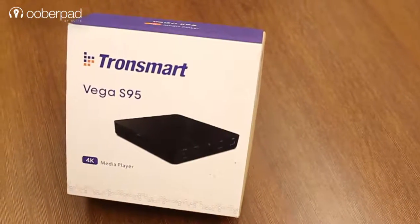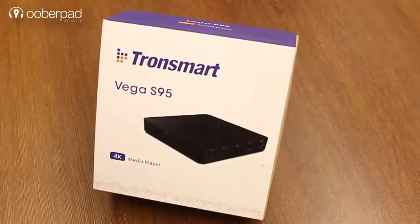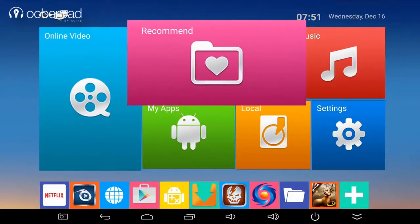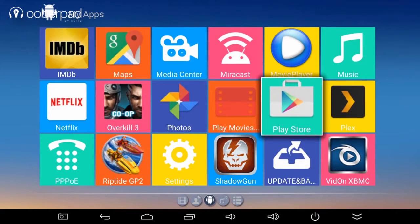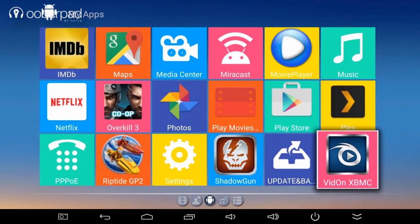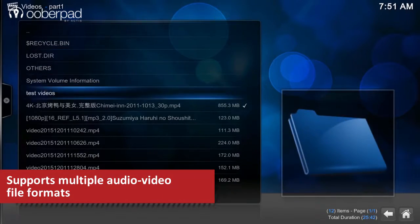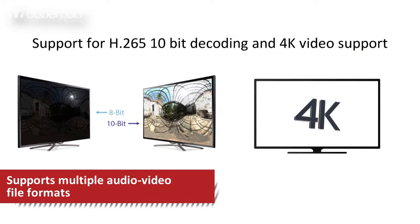This Android TV box converts your existing television into a smart TV. It gives you access to thousands of movies, music, apps and games available on the Android Play Store. It supports a wide variety of audio and video formats, including full 4K support. Additionally, it also features H.265 10-bit video decoding for better color depth.